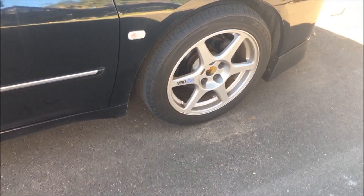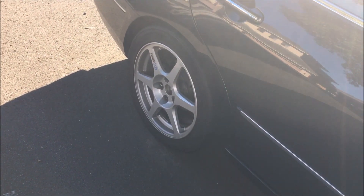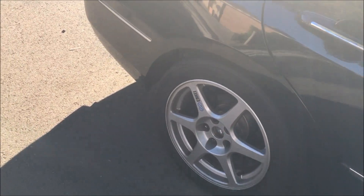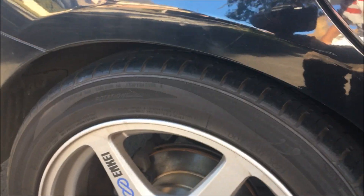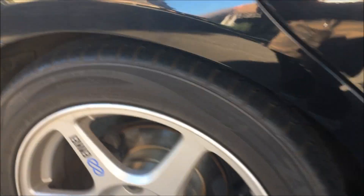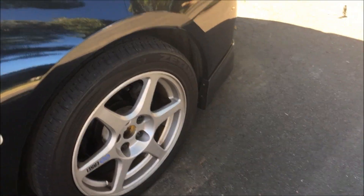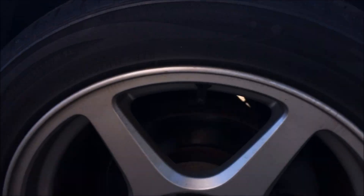If you guys are wondering if the car is lowered — yes it is. It's not on factory ride height; it's sitting on lowered King Springs, which reduce it by a small amount. It's not that low at all, but it does give that nice subtle low look, which is what you want. It's still drivable, and you can still see small gaps in the fender at the wheels, so it's not dropped that much.